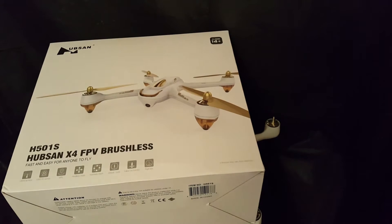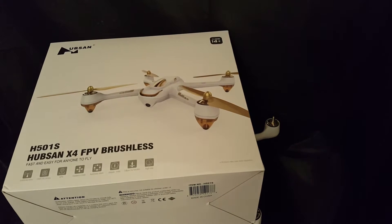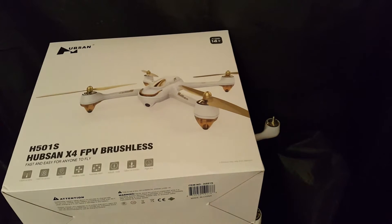I looked online, checked some reviews, looking for something really good and long range. This came up — the Hubsan H501S X4 FPV brushless motor quadcopter. Out of the box it's meant to do 100 meters; the signal distance is 300 meters but the FPV screen range to watch is about 100. Some people say it's less than that.